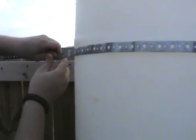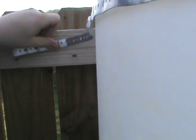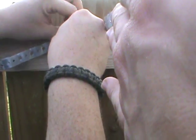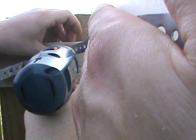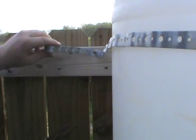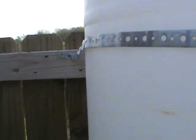As one last safety precaution, we're taking this little metal banding and wrapping it around the barrel. We start it over here, wrap it all the way around, and attach it to this two-by-four with a wood screw. We're going to trim the excess off. Now our water barrels are safely secured.